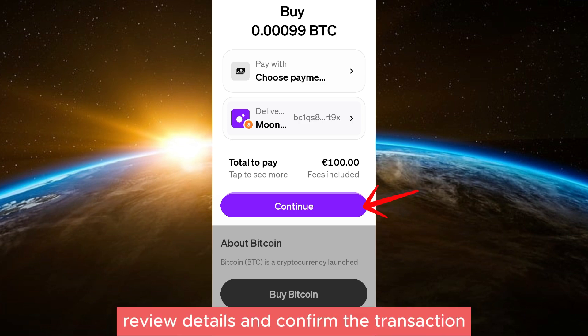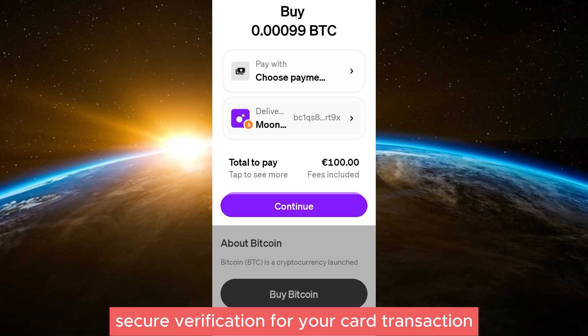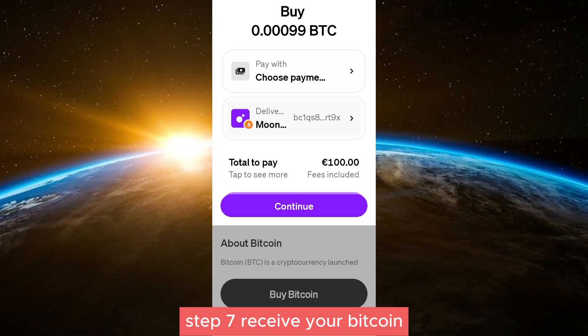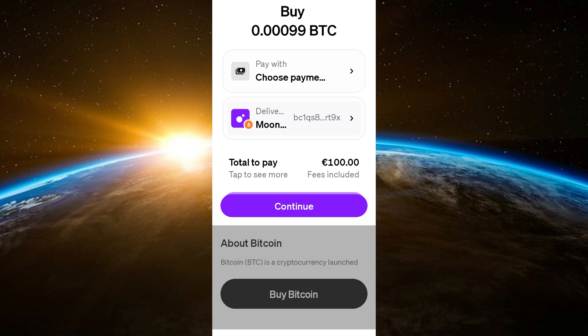Step six: confirm the purchase. Review the details and confirm the transaction. You may be asked to complete a 3D Secure verification for your card transaction. Step seven: receive your Bitcoin. Once the transaction is complete, MoonPay will send your Bitcoin directly to your provided wallet address.